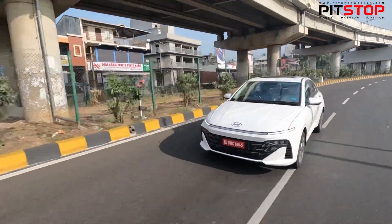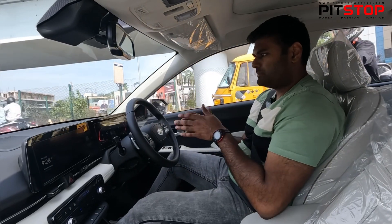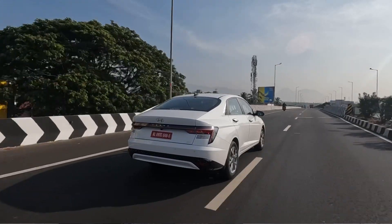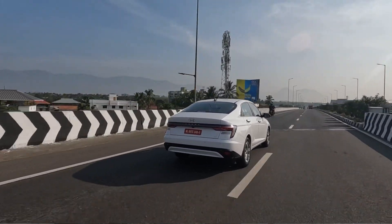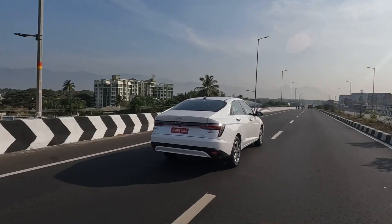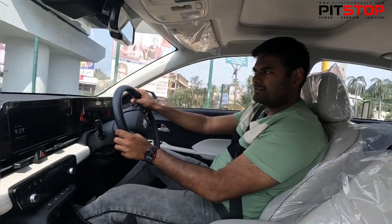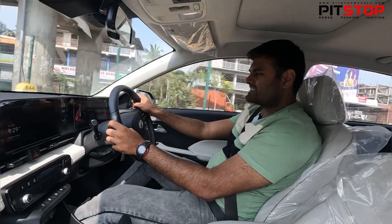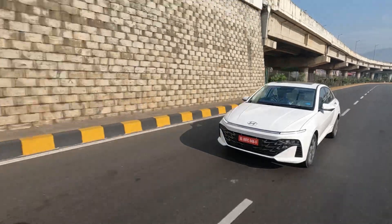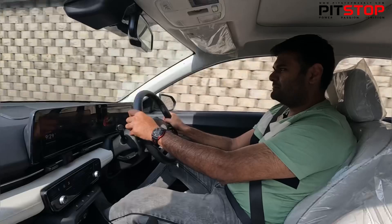You need to understand the car and understand how it detects the lane, because that's pretty much important. In the 1.5-litre naturally aspirated variant, we get three drive modes: Eco, Normal, and Sport mode. We are obviously driving on Sport mode. Let me show you how the car launches once again. Okay, 6,300 RPM or so is the redline — it has got a nice exhaust note as well. Not bad at all.